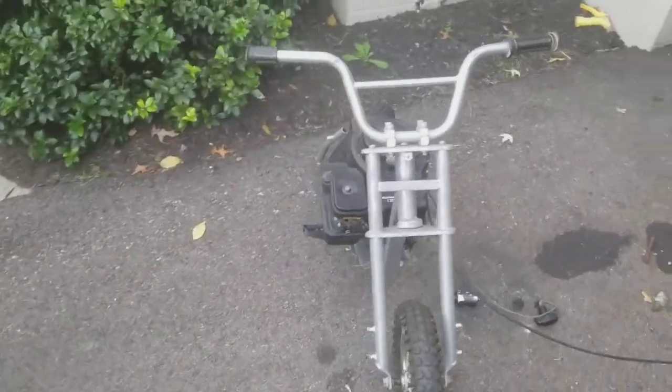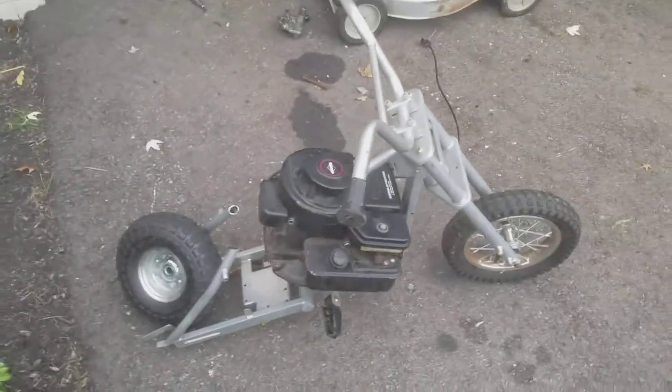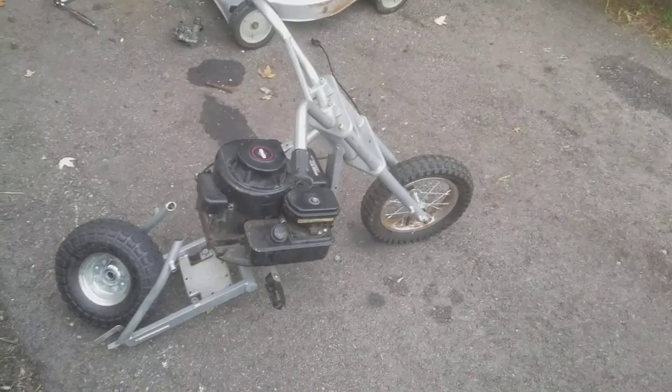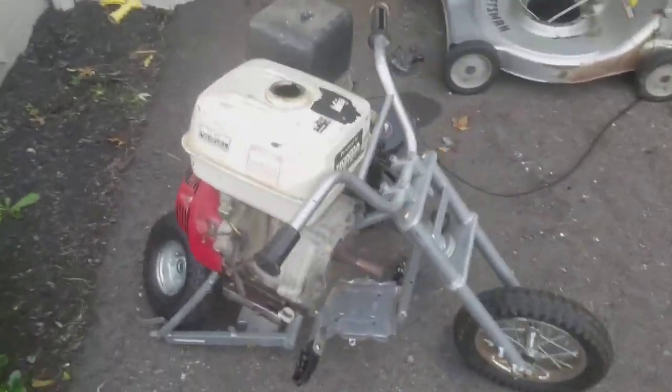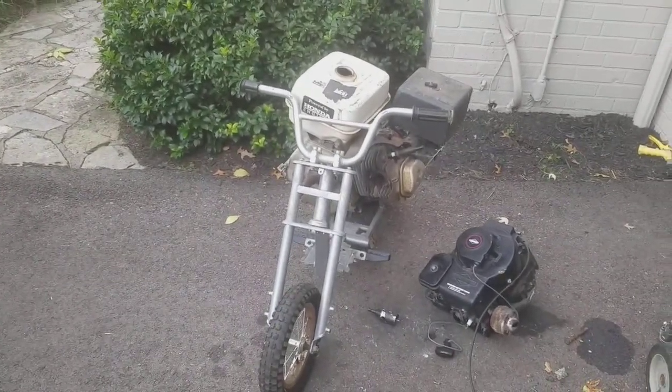It seems to take up a lot of room. But I'm going to put another motor on there and see how that looks, because I might just use another motor instead of this one. Well, unfortunately, I don't think that'll work out. As much as I wish it would, I don't think it will. Maybe another time.